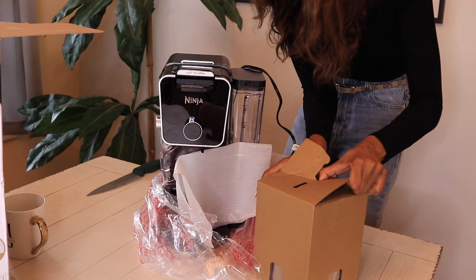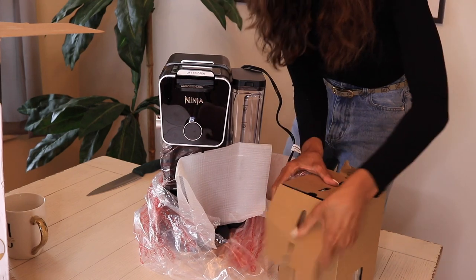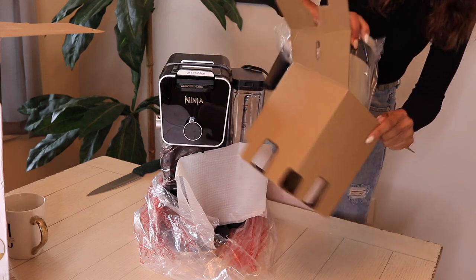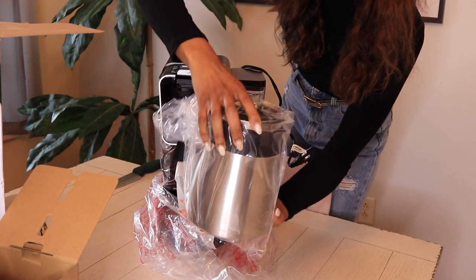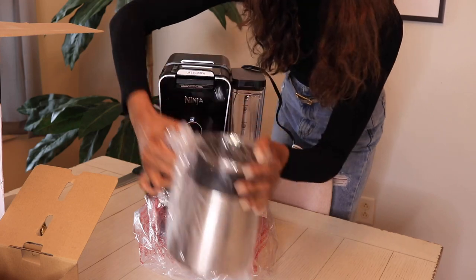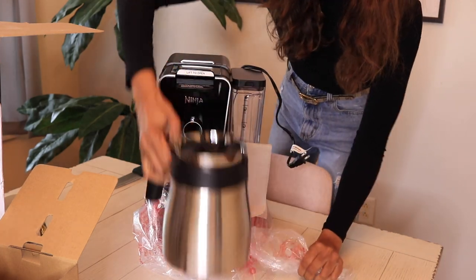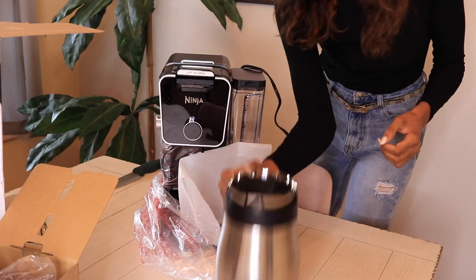I'm really excited about the thermal carafe. I saw some that were glass and glass is fine, but this is going to be my first time with a thermal one. This thing is really big — this is more than I'll ever need.